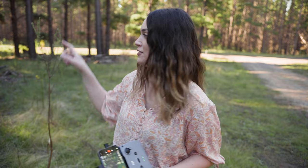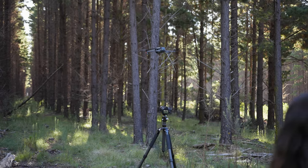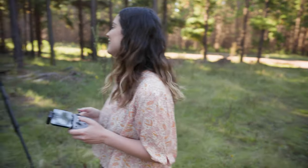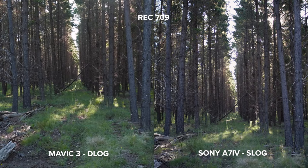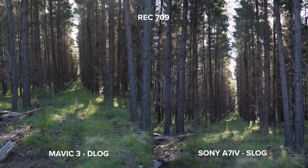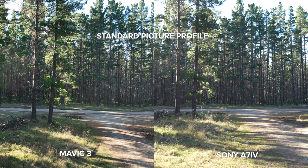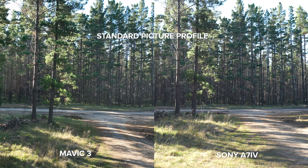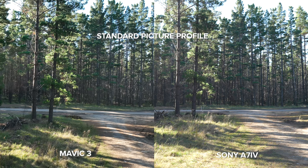I want to compare the Mavic 3 to the A7 IV with both photo and video, so I've set up the A7 IV on a tripod and I'm going to fly the Mavic 3 as close to being on top of the camera as possible to get the same side-by-side shot. Looking at these video files side-by-side it's actually crazy how similar they look, other than depth of field due to sensor size. They are both in standard picture profile and the A7 IV is set to an aperture of f4. Let me know what you think in the comments and we'll take a look at the photo comparisons when we get into Lightroom a bit later on.